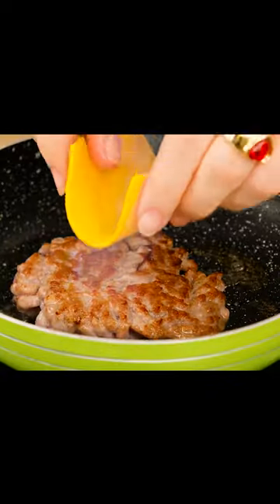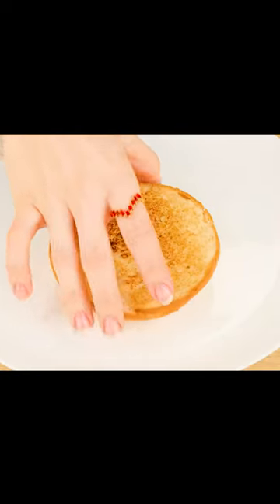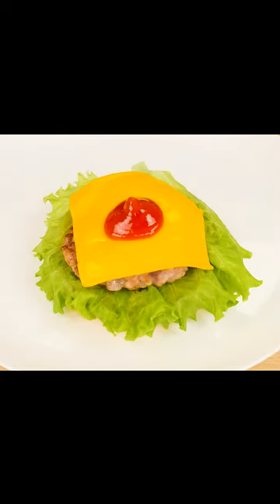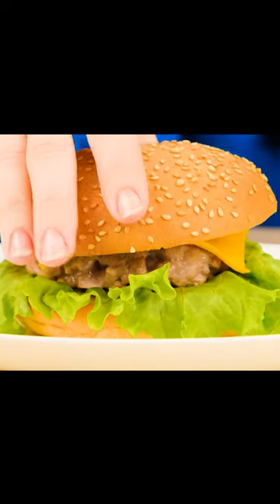And a little cheese won't hurt. Now you can start making the burger. A bun, a lot of sleeve. Pull it with cheese and a little sauce. Ta-dam!